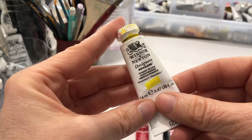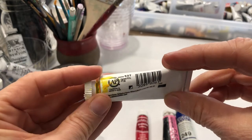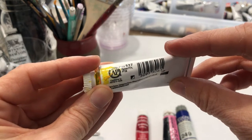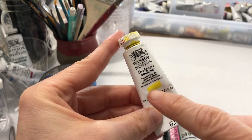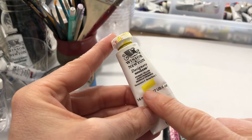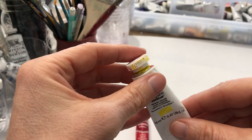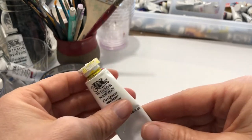If we look at our primary yellow Winsor & Newton gouache and turn it over, you can see we have pigment PY74 and PY138. This is a mixture, and that makes sense because this is a primary yellow — they don't want it too cold or too warm, so it's a mixture of two yellows to give you a nice neutral. By the way, PY74 is aureolin yellow and PY138 is quinophthalone yellow, so if you have those two colors, you could make your own neutral primary.